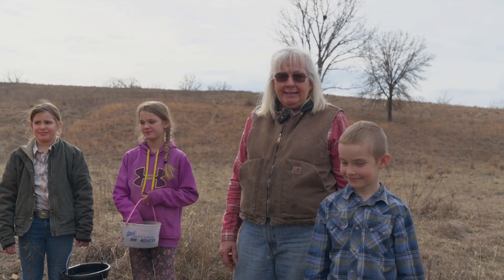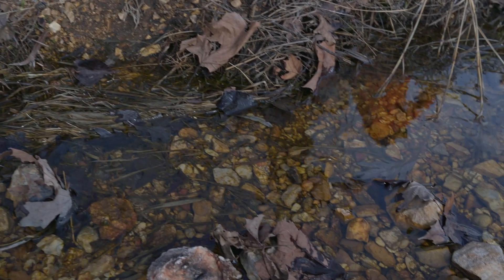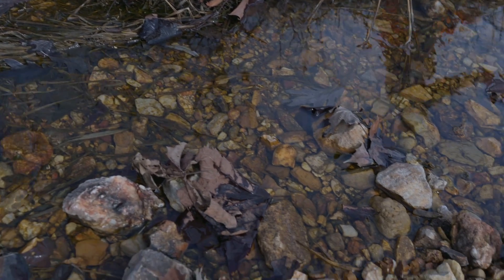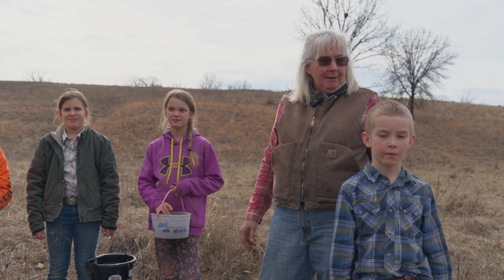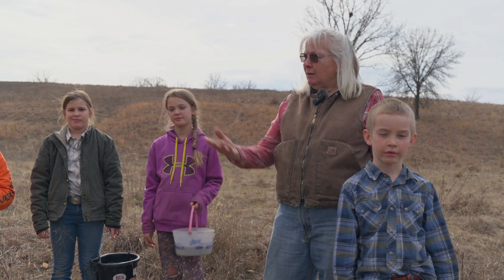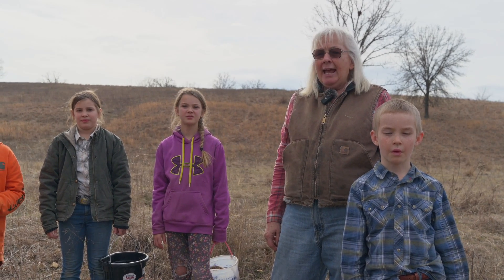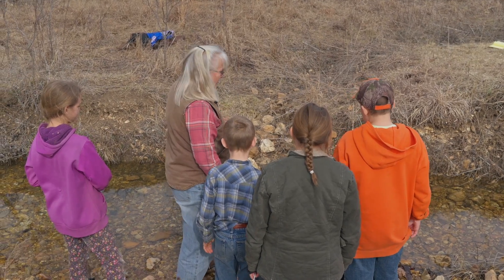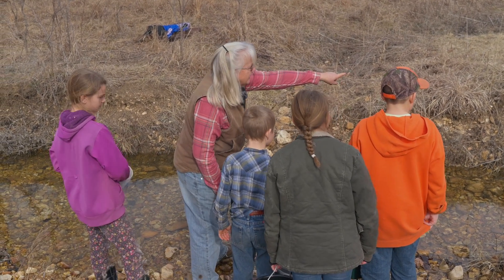We're at our stream bank project, getting ready to overseed this area for the second time because we still have gravel bare banks that we want to get some different species growing on. I brought the grandkids here today because I want them to remember this stream and what they did, so that as this area heals itself they can tell a story about what the Ozarks used to look like.